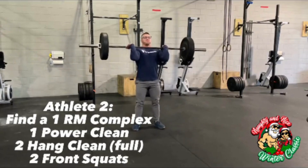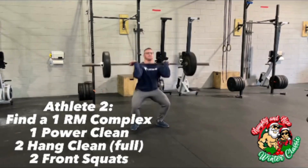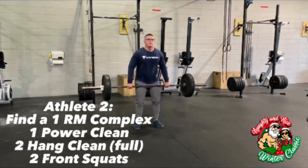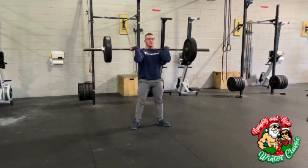It's up to you to decide which male or female does the complex. The kicker is, if you miss, you are done. Your attempts are over and your score is the previous weight lifted.